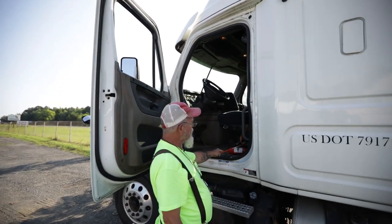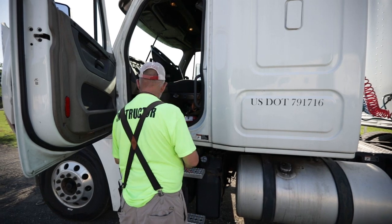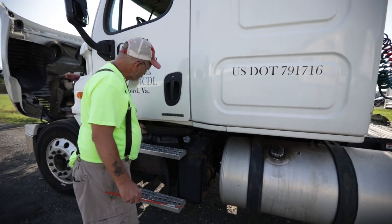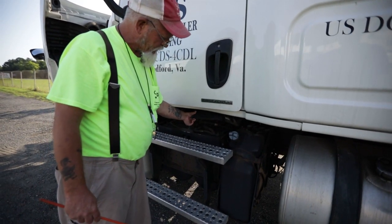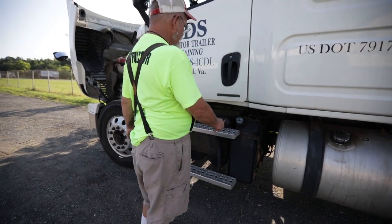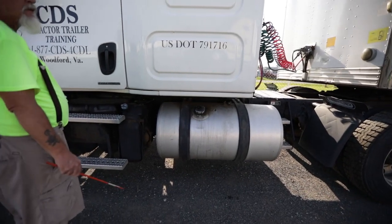I notice I have a fire extinguisher here — it's properly secured and fully charged. Then I'll go down to the battery box. My battery box is not bent, cracked, or broken; no missing nuts or bolts. The wires to my batteries show no signs of electrical damage and are properly secured. Then I have my steps and catwalk — they're not bent, cracked, or broken; no missing nuts or bolts; and free of debris.